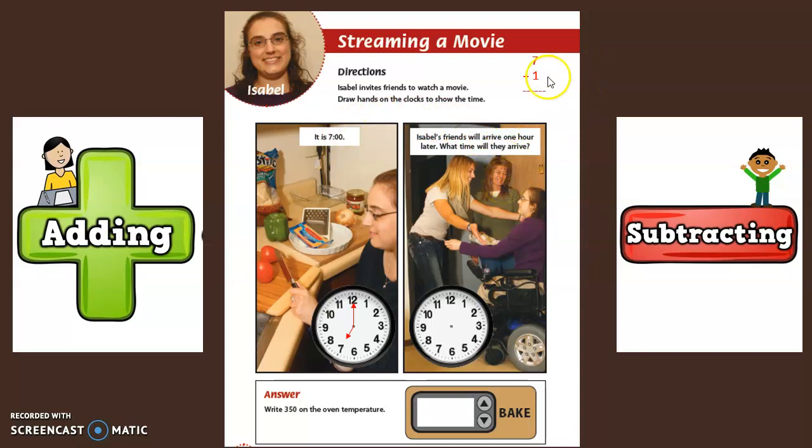Seven plus one equals eight. So this clock has to show the time eight o'clock. The little hand points to the hour. What number does the little hand have to point to to show eight o'clock? Yes, to the eight. The little hand has to point to the eight to show eight o'clock.